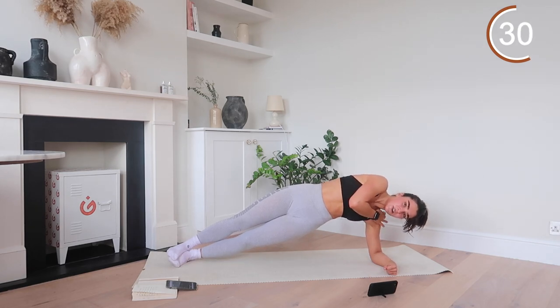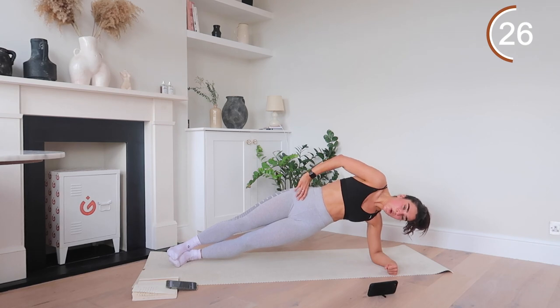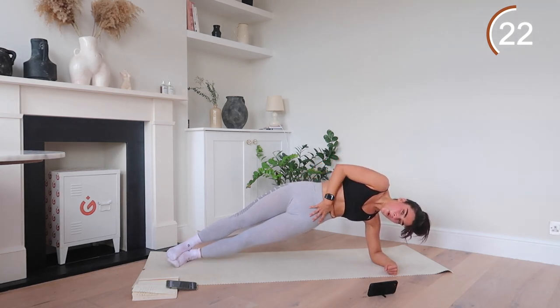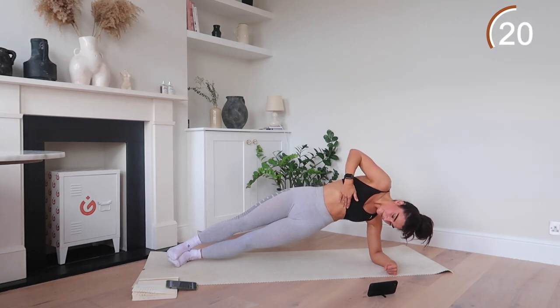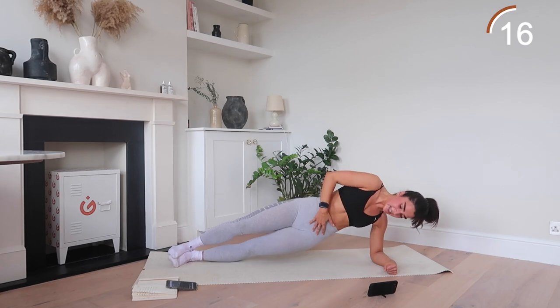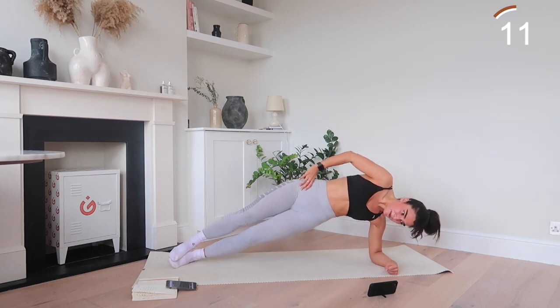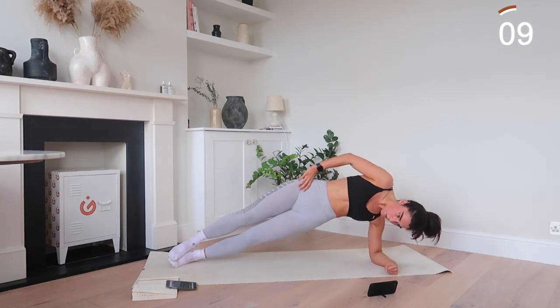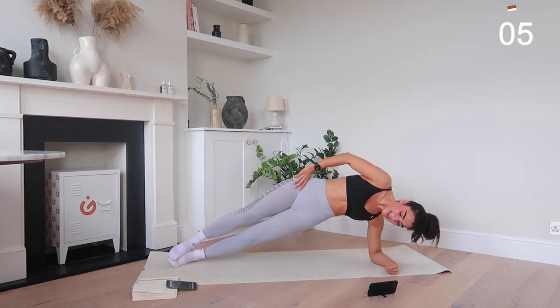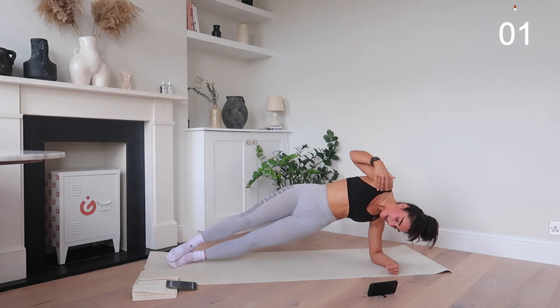30 seconds left. Stay strong. Good. Breathe with it. Zone out. Nice. Okay, ready for that slice? Feel down with those pulses. And up. Good. That's it. Keep moving. Nice. You've got five seconds here. Three, two, and one.